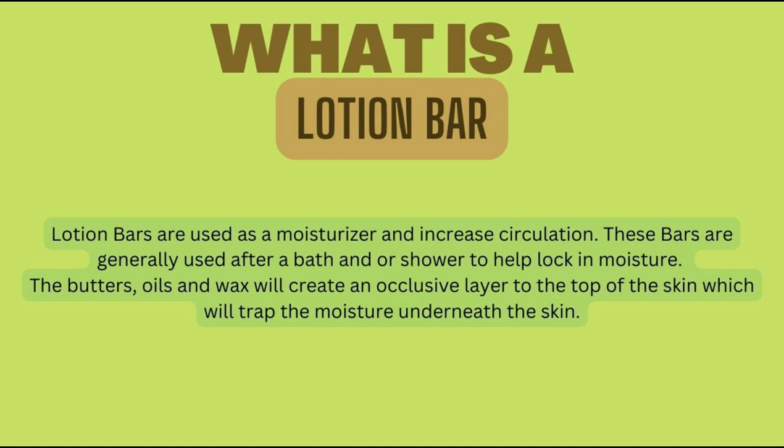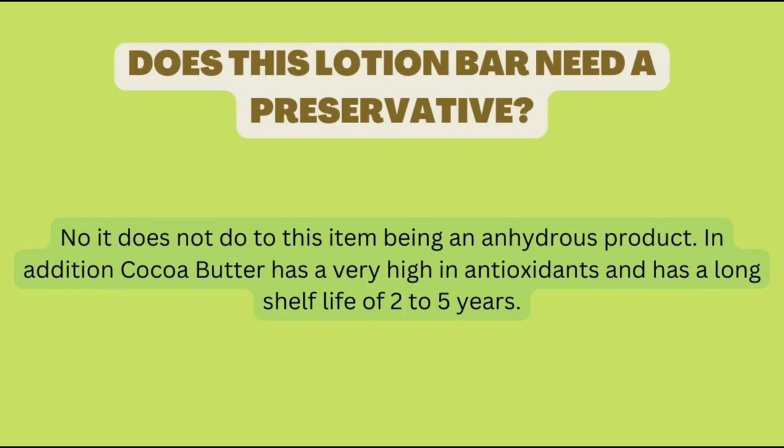The butters, oils, and wax will create an occlusive layer on top of the skin which will trap the moisture underneath. The bars actually melt upon body heat, so anytime you place that lotion bar onto the skin it will automatically melt into the skin.